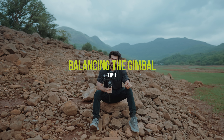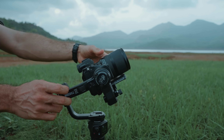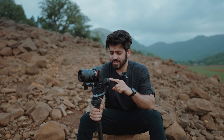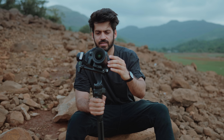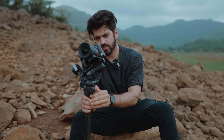Okay, so the first tip is balancing the gimbal — this is the most important thing. Once you get a gimbal, the first thing you should do is learn how to balance it. If your gimbal is not balanced, when you turn it on it will get overloaded and you will not get stable footage. Balancing means that once you turn off the gimbal, the camera should stay in place on its own. If I keep the camera like this and it stays — that means the gimbal is balanced. Now we can turn it on and get the most stable footage.